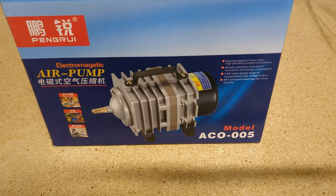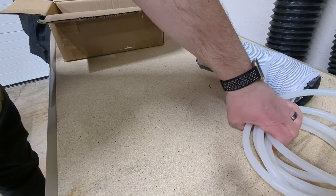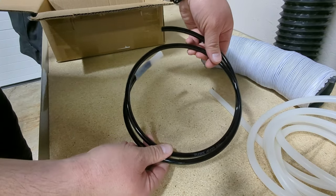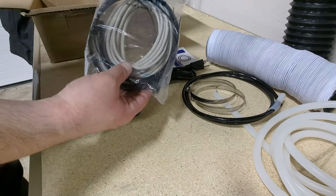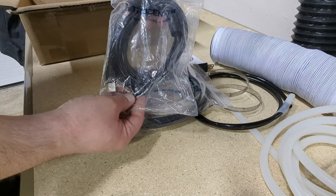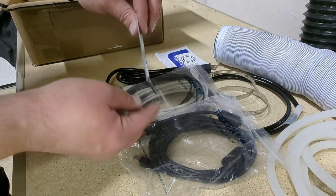Packed inside the laser was an air pump so that you can use the onboard air assist, a ventilation hose, silicone tubing for the chiller, the air tubing needed for the air assist, a power cable, hose clamps, some stickers, a bag that had zip ties and a network cable in it, a USB cable, and last but not least a tool to get the lens out if you ever need to change it.